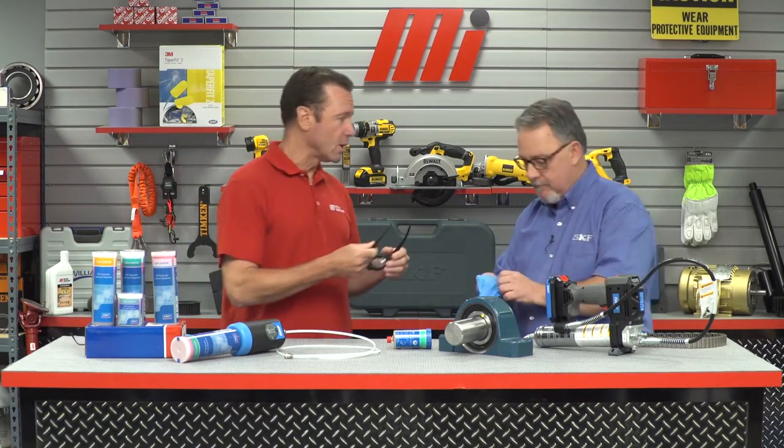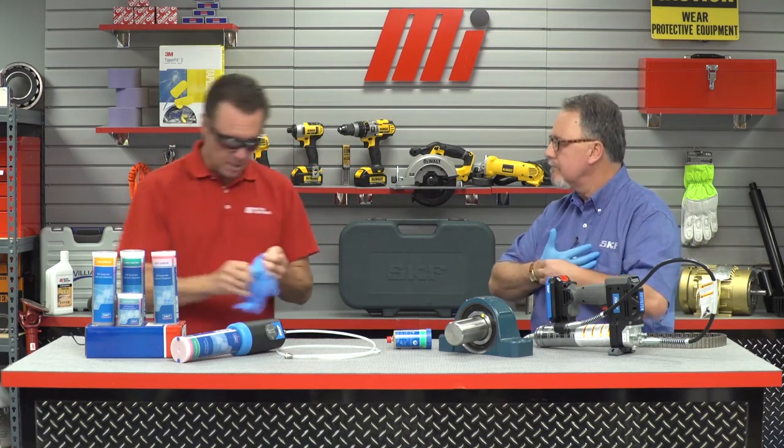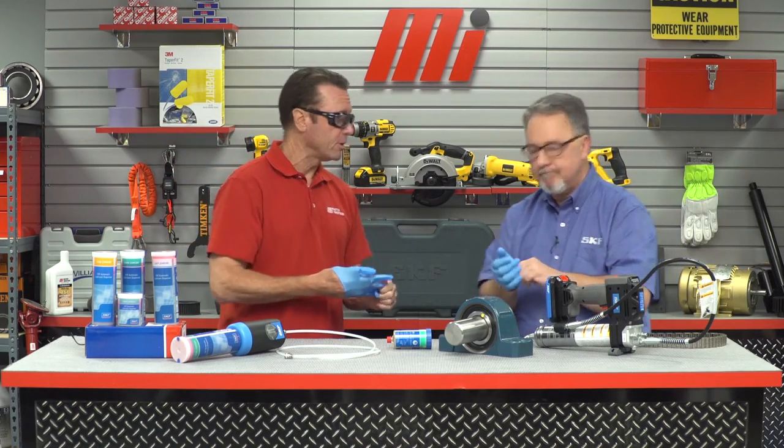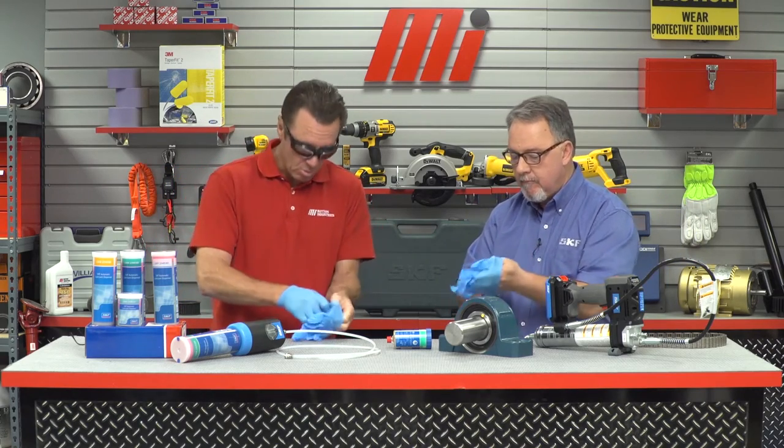We've got to talk about both automatic lubrication and manual lubrication today. Before you do any type of lubrication, what do we have to do first? PPE. Absolutely. Whether it's glasses or gloves, whatever the job calls for — we're going to be doing glasses and gloves today, but your job may call for something different. Always make sure that you are ready to go, because safety is always priority number one.